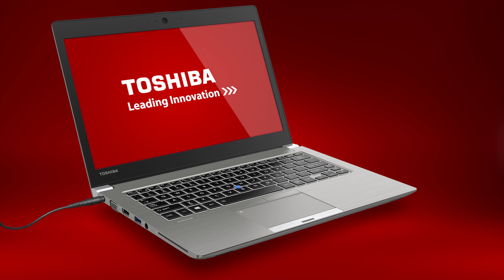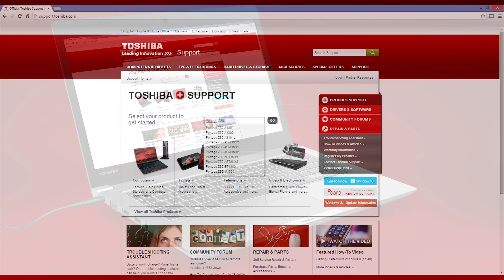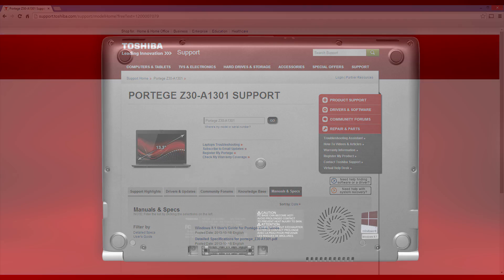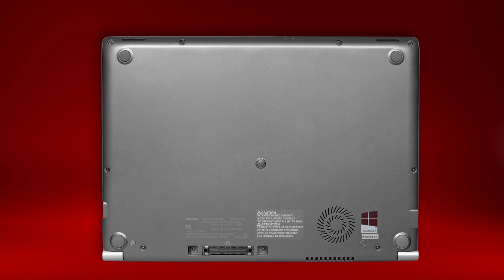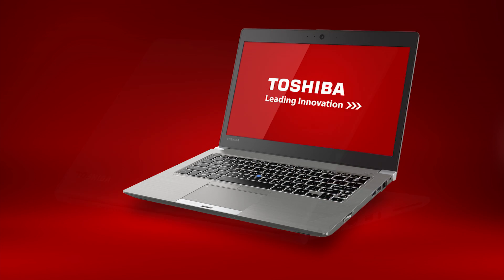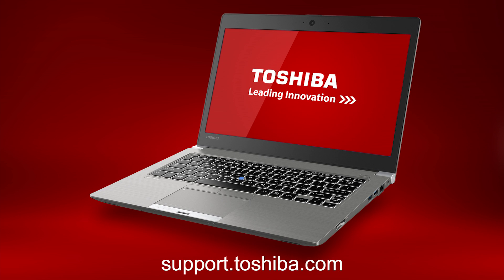If you're a business customer and have an internal help desk, you may need to contact them directly for support. For additional information like user and quick start guides, visit support.toshiba.com. Enter your model or serial number and then select the Manuals and Specs tab. To find your model or serial number, look at the bottom of your unit. Also note that because some units are customized, not all features and software are applicable to your unit. This concludes this video on the Portage Z30 Ultrabook. For more information, go to support.toshiba.com.